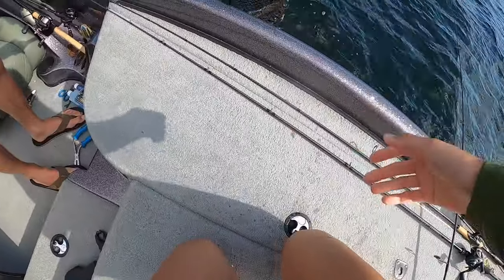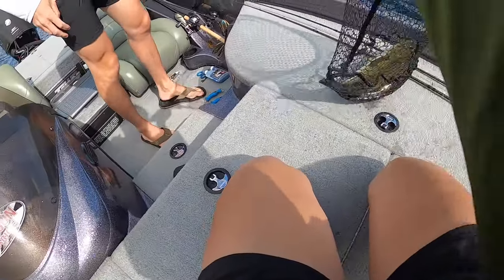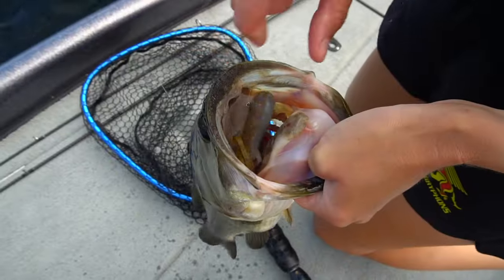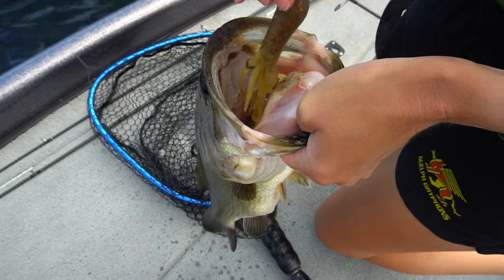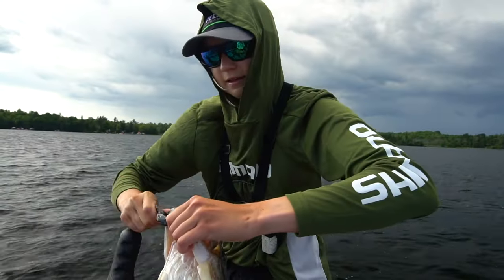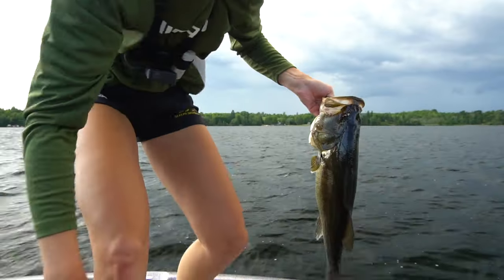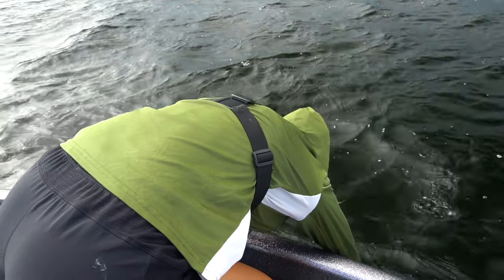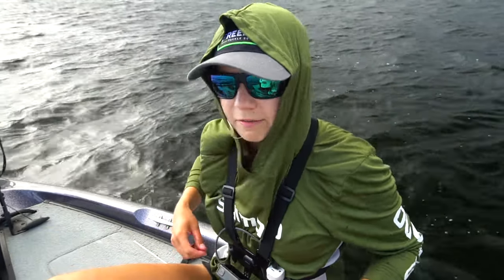She's got a four pound average today. Holy moly. Barely hooked too — that might be bigger than four. Look at that, right in that soft spot, popped right out. That's a good fish. The bass here are so goofy — literally sitting in 17 to 20 feet of water on rock.